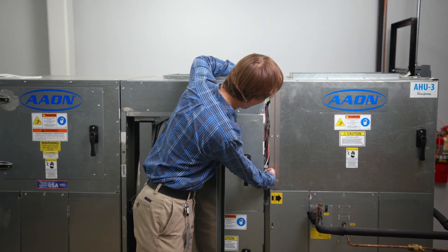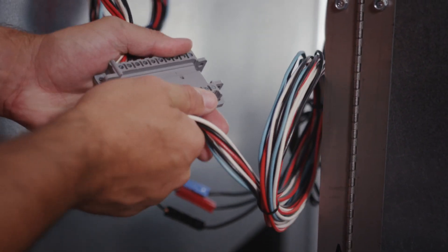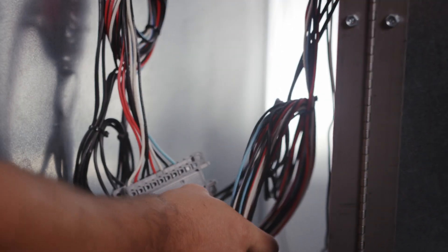Here you can see our wires. These are quick connects so that you don't have to worry about running wires between units. We'll already have the wires sitting there with a plug that only plugs in in a certain direction so that nothing gets miswired. And that is a V3 air handling unit with a heat wheel.